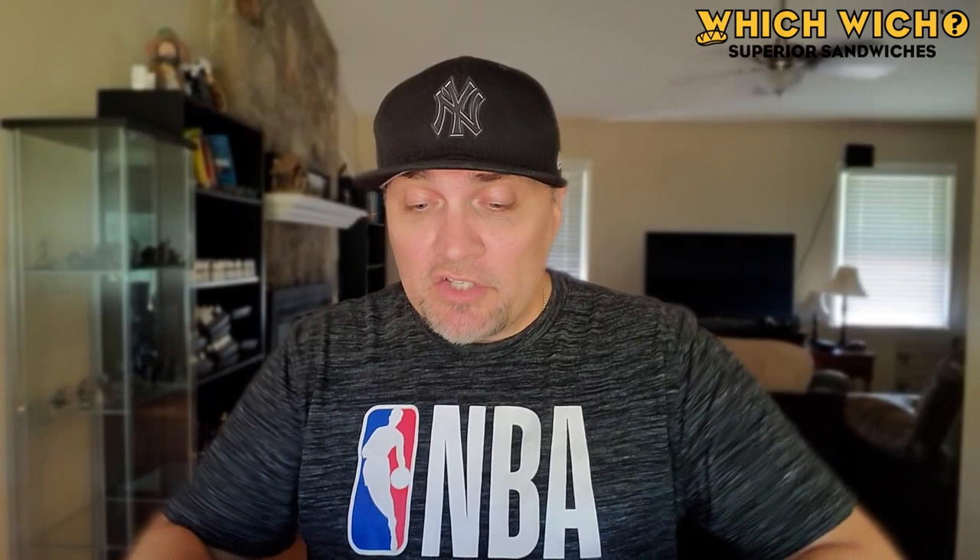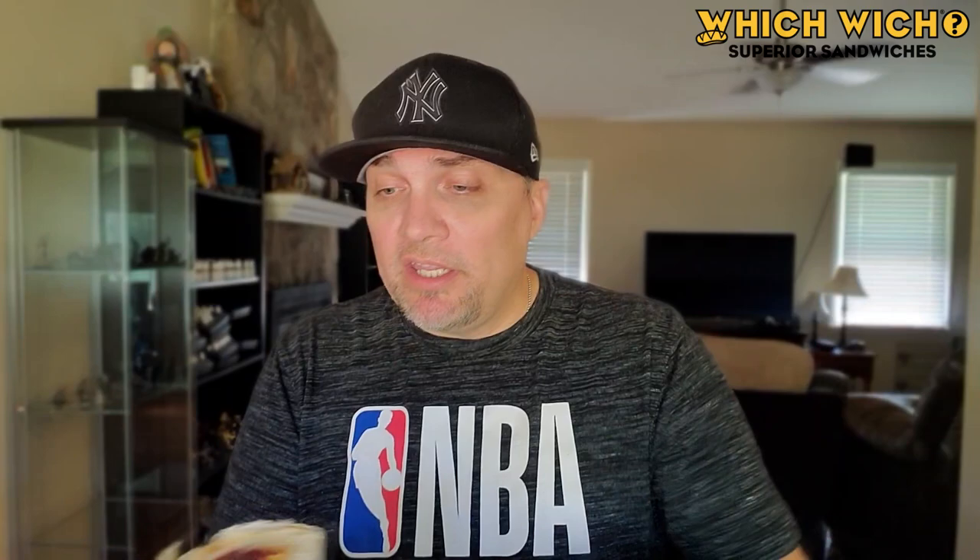The other things that come on this sub make it basically a Thanksgiving sandwich — a Thanksgiving leftover sandwich. You have the turkey, cranberry sauce, and stuffing. I've tried a couple of these Thanksgiving themed sandwiches lately, and some were better than others. So let's get a look at what we're dealing with here. Here is one half of the regular size. This was $5.19.